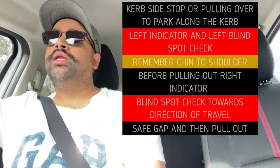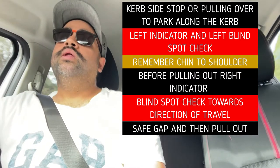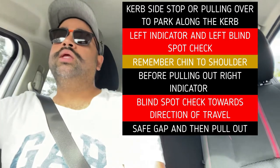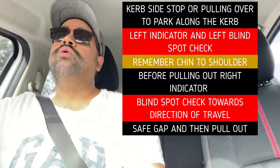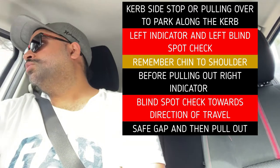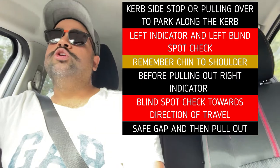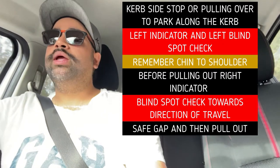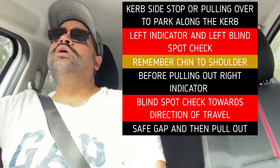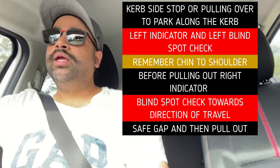For a curbside stop — pulling over towards the curb — turn on your left indicator, do a beautiful blind spot check, and pull towards the curb. When pulling out again, they expect you to turn on the indicator for at least five seconds. Testing officers will count it as: one thousand and one, one thousand and two, one thousand and three, one thousand and four, one thousand and five.